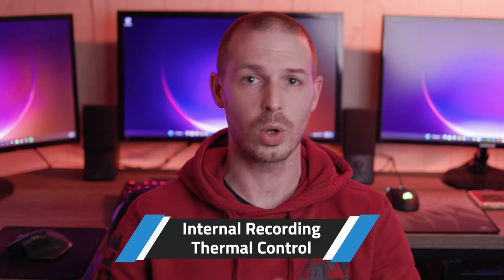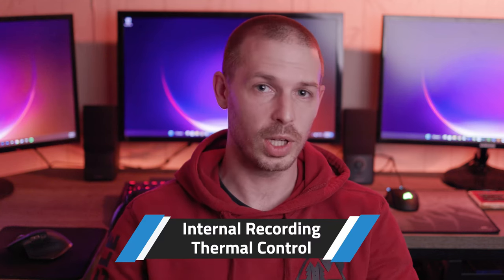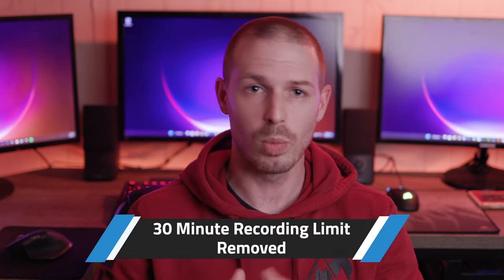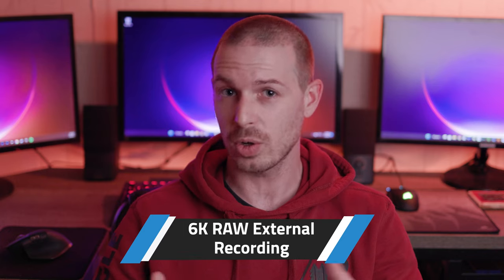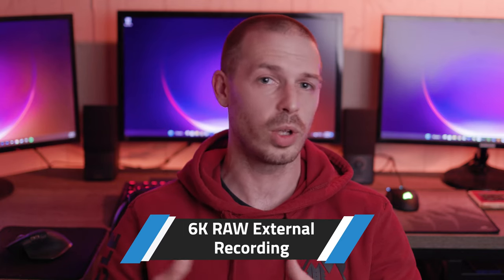Another big advancement in this camera has to do with the internal 4K recording. The original R6 was really bad about overheating very quickly, and it took a really long time to cool down. The new Mark II has improved upon this, and I'm happy to report I've had no issues whatsoever with overheating. Canon has still said you'll be limited to 40 minutes of recording when shooting 4K 60 frames per second, but even if you overheat the camera shooting 60p, you can still switch to 24p. Canon has removed the 30-minute hard limit on recording video. You can also record 6K raw externally, which is a pretty cool addition over the original R6 variant.